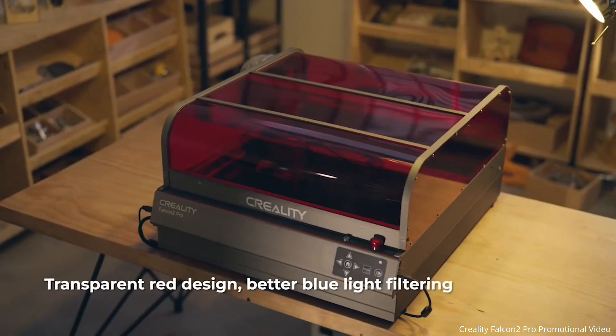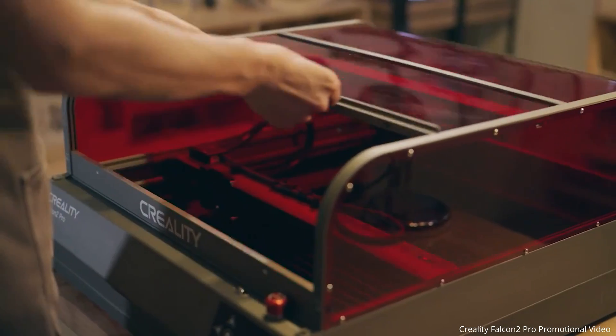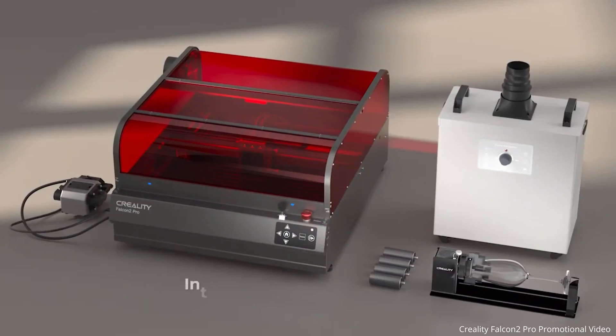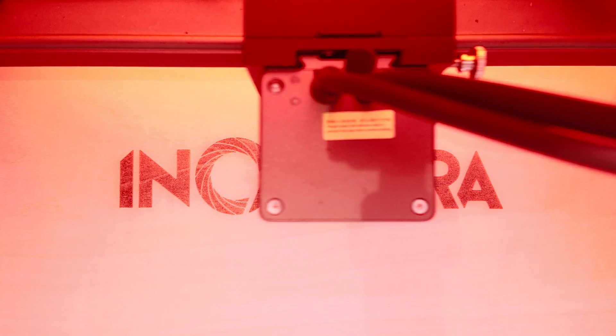If 22 watts is not powerful enough for you, maybe consider the 40 watt or the 60 watt version that is soon to be released by Creality. So that's it — if interested in finding out more about this machine or Creality and its other range of products, be sure to check out their website for more details. Thank you for watching — until next time, JP signing off.